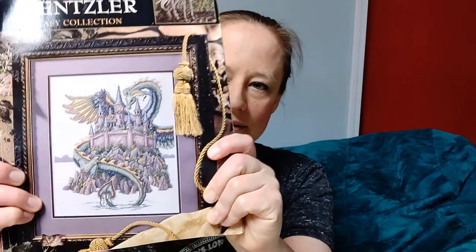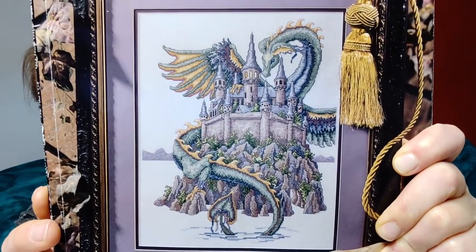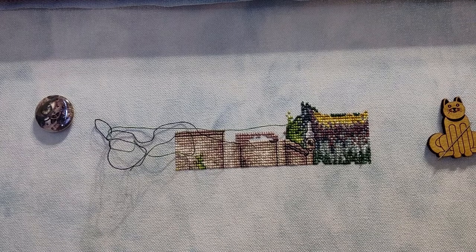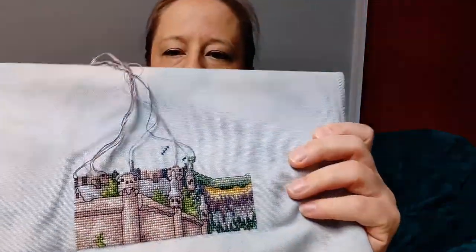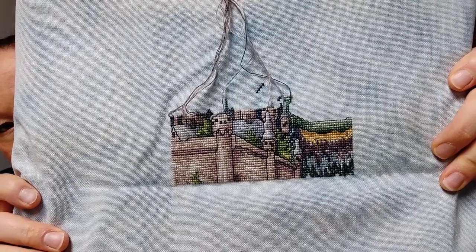Cross-stitch project updates. I have two works in progress to show you that I've done since my last video. If you've been following me on Instagram, these won't be surprises — my Instagram is vdancer0304, also in the description box below. The first one I want to show you is The Castle by Teresa Wensler, which I'm stitching out of the Best of Teresa Wensler Fantasy Collection. This is what it will look like when it's done. Here's where it looked in my last video, and here's where I am now — I'm working on the right-hand side in the middle, as far as top to bottom goes.